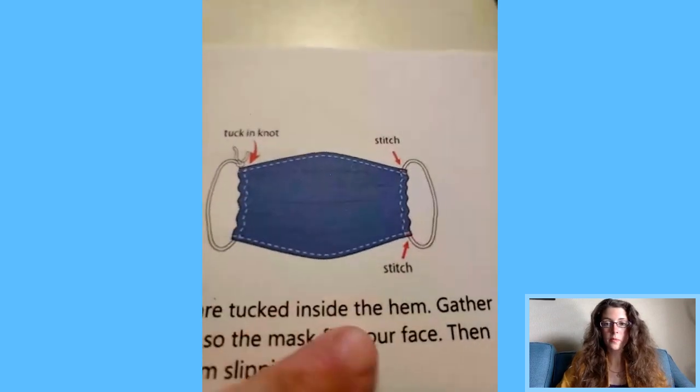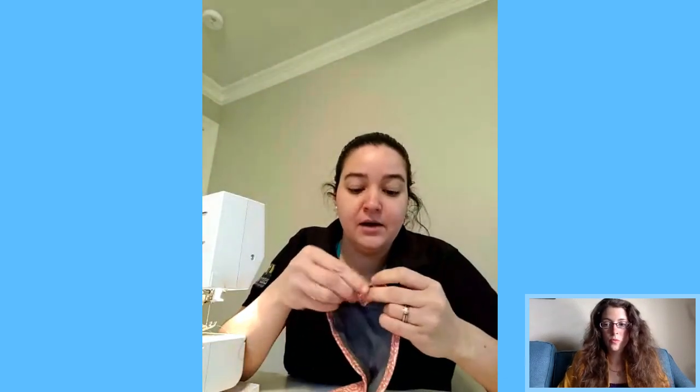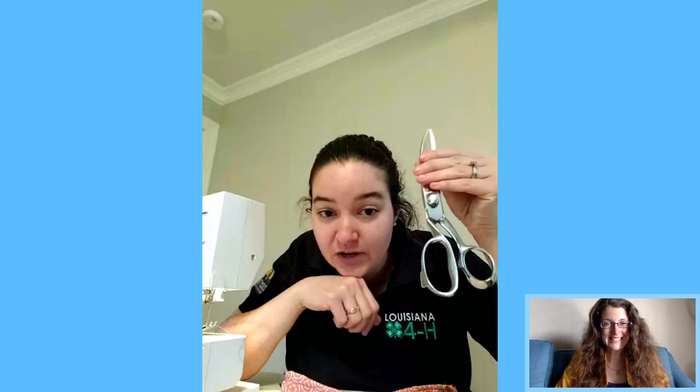They do a good job explaining the fitting in the notes. In the picture they're using elastic, and you stitch it once you know where the ruffles need to be to cover your particular face, since we're all different. Also, when you cut the pipe cleaner — do not use your good sewing scissors. Only cut fabric with sewing scissors, not paper, not pipe cleaners. That wisdom has been passed down through generations.